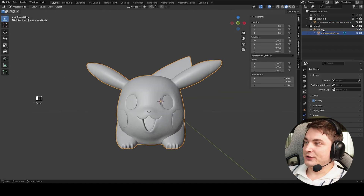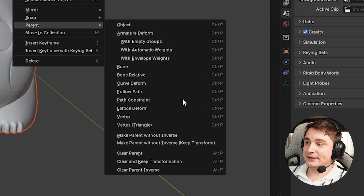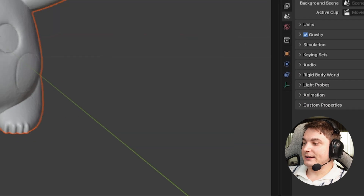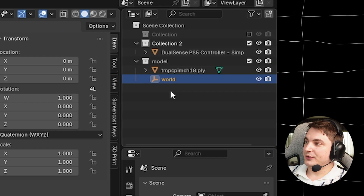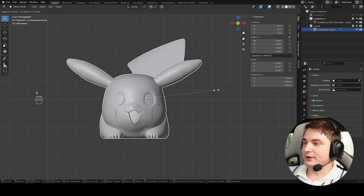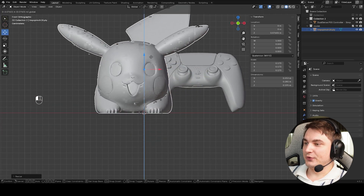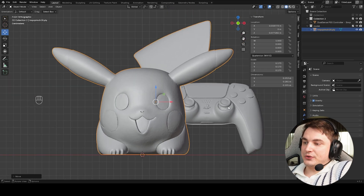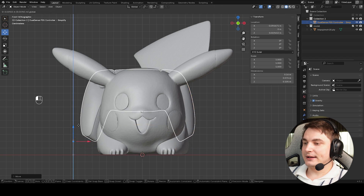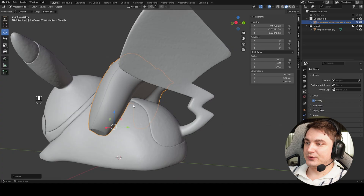Once scale is set, press Ctrl+A and choose Apply Scale so the scale is back to 1.000. I also imported the Pikachu model — from Hytem it imports with a group we don't need, so I select both with Shift, right-click, go to Parent, and choose Clear and Keep Transformation. Now they're disconnected. Delete the empty group, go to front view, press S to scale the model, and center Pikachu against the world center.